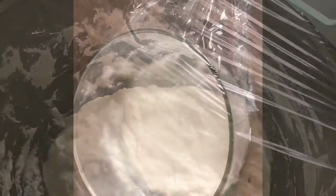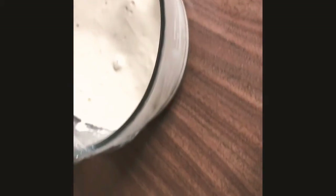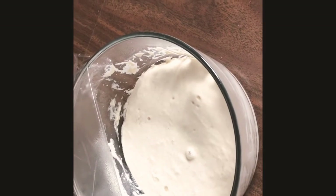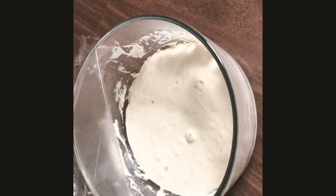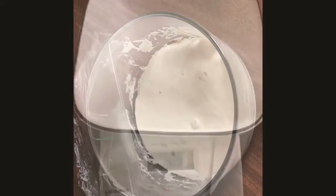This is day two of my sourdough starter. On day one, I weighed out four ounces of flour and four ounces of water on the scale, mixed it all up. Today I'm going to feed it — I'm going to add another four ounces of flour and another four ounces of water, stir it up, then wrap it back up and tuck it away again for another 24 hours.